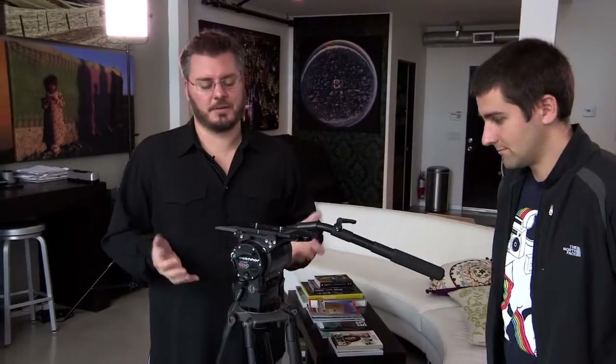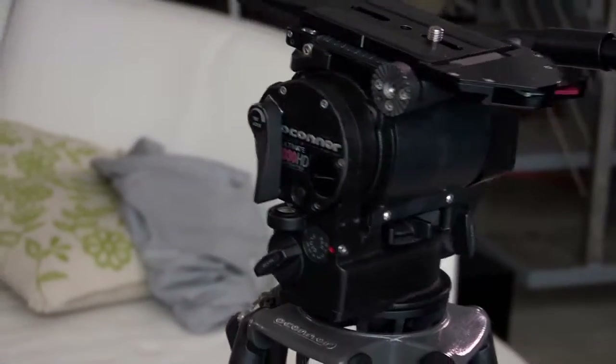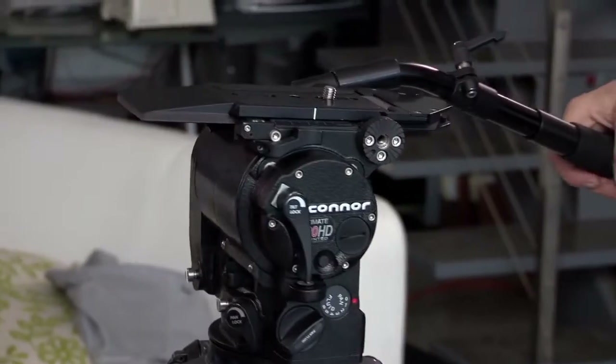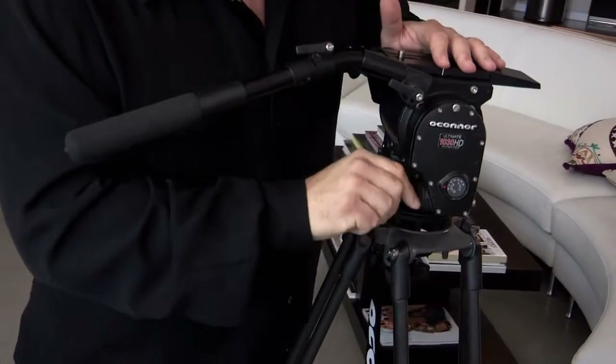If we're talking about investments, the O'Connor 1030HD can be considered a lifetime investment. If you buy this head and sticks, you'll use it for the rest of your career — this is one of those things you buy like a good piece of glass that you use for 10, 20, 30 years. O'Connor makes the majority of tripods in the motion picture business. This 1030HD is the perfect model for HDSLRs because you can really load it up with a full kit or a very long lens. What really separates this from the other tripods is the finesse in the way the head moves. It has very clear and easy access to the fluid tilt with a number readout as well.